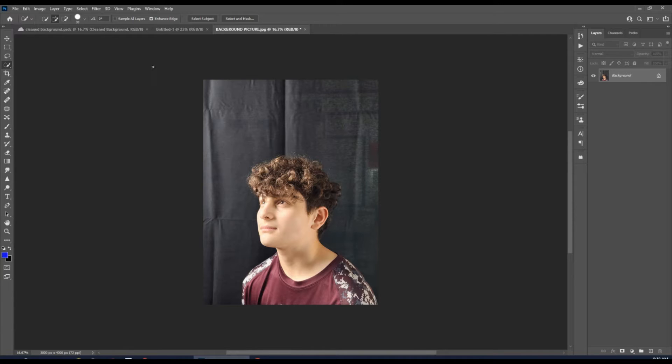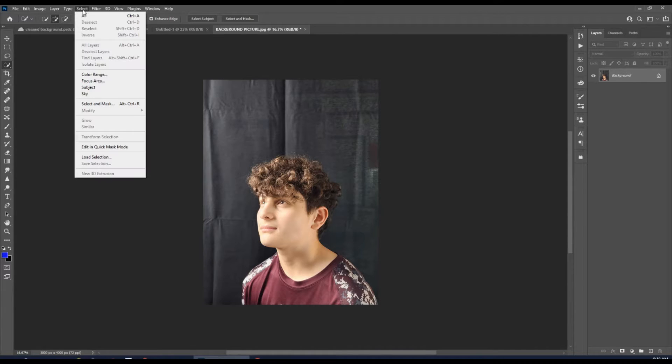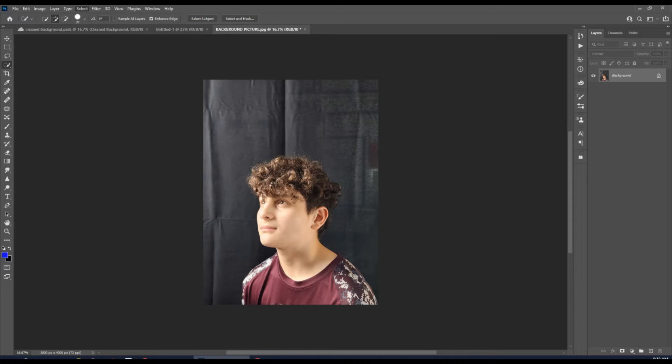You're going to open up your picture. Once you have it open, you're going to go into your Select menu, go to Subject, and select the subject. Give it a few seconds.